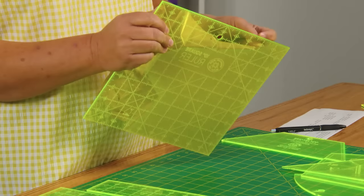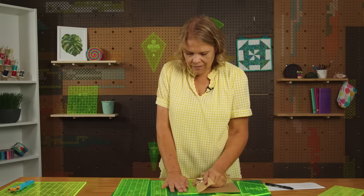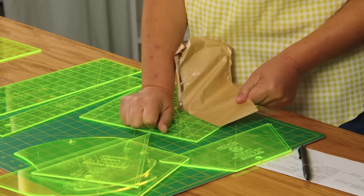We etch all of our rulers instead of printing them because my mom, in her quilting history, her most loved rulers had ink that would rub off as she used them over time. So she wanted all of her tools to be etched — that's why we do that.